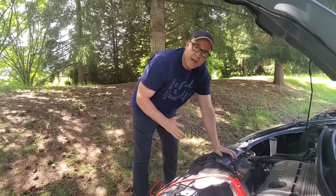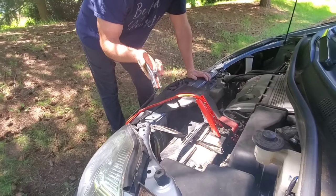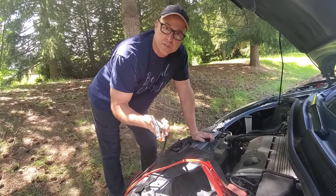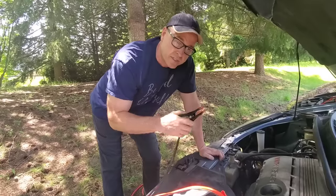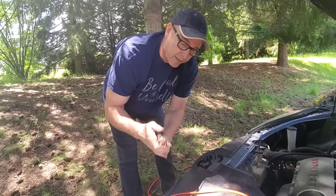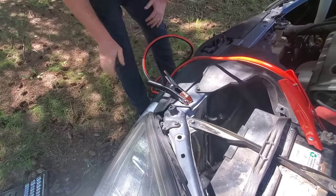Now we're back at the dead vehicle's battery. You'd think you'd connect the black to the negative terminal, but you're not going to, because that can cause a spark — and if there are any gases present, that could be a problem. Just for pure safety reasons, this is the step everybody's worried about: connect the black to that ground we talked about, and make sure you get a good connection.